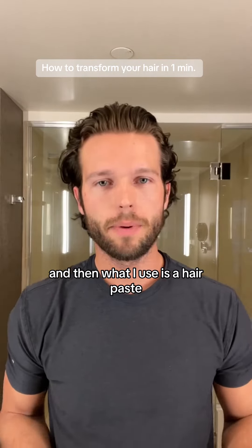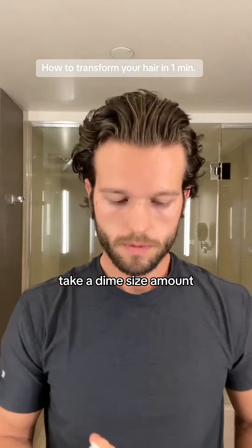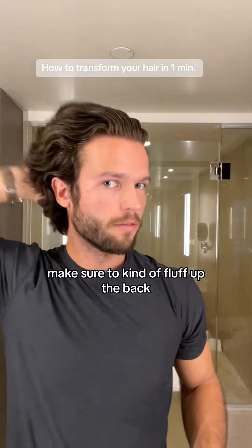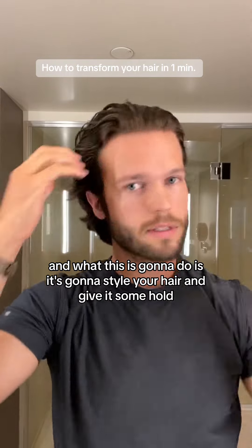What I use is a hair paste — a hair clay or a hair paste. Grab a dime size amount, mix it evenly all around. Then just start pushing it through. Make sure to fluff up the back. The more times you go through, it'll make sure there are no streaks and it's just nice and even.